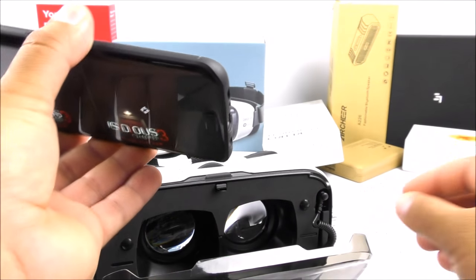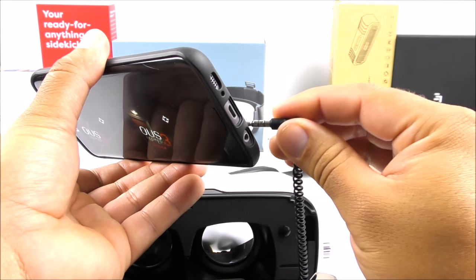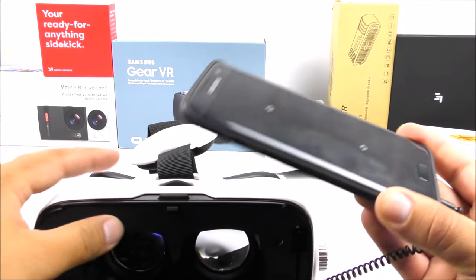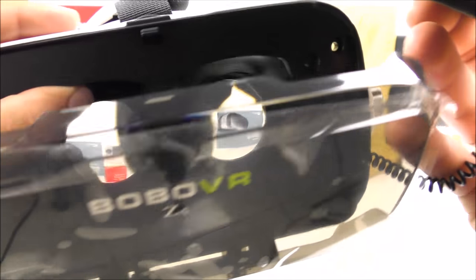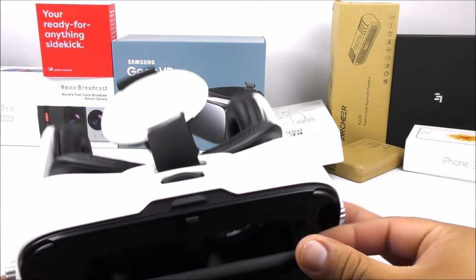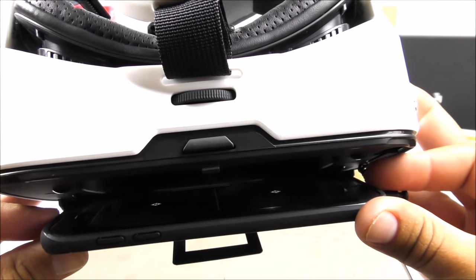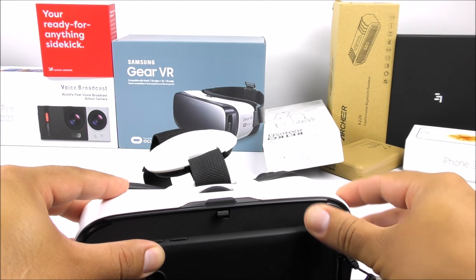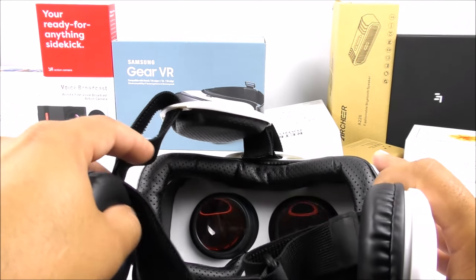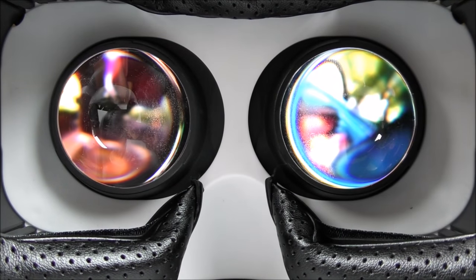Now all we have to do is open the front case and connect the headphone auxiliary cable on the side of your smartphone. Flip it around and make sure it's centralized with the line on your VR glasses. I've already calibrated it — make sure your lenses are clean before you do this. And there we can see that everything is all set to go.